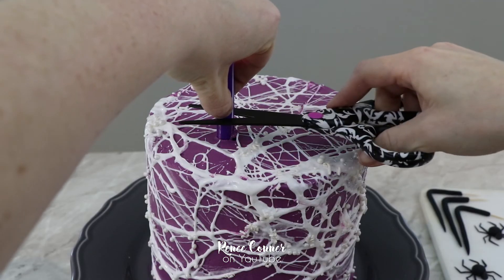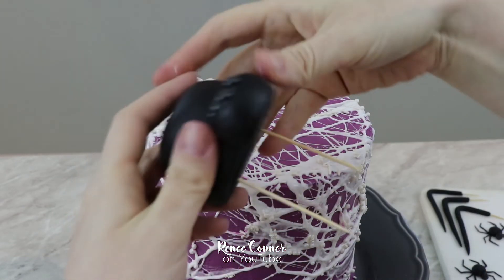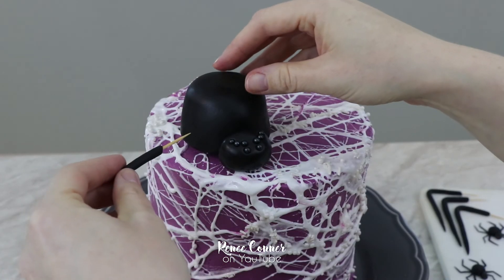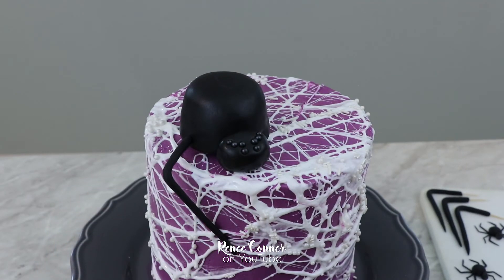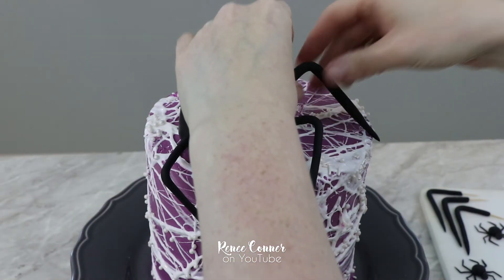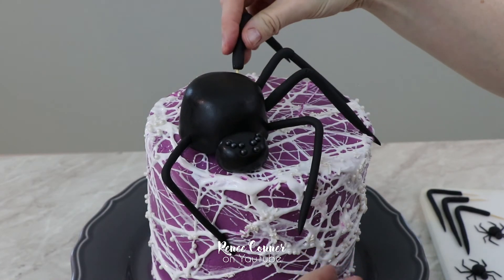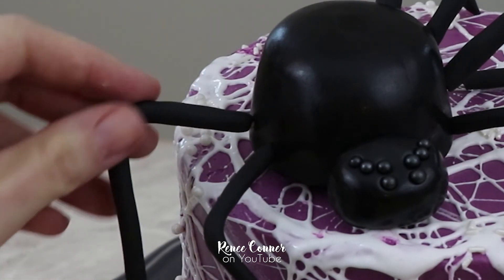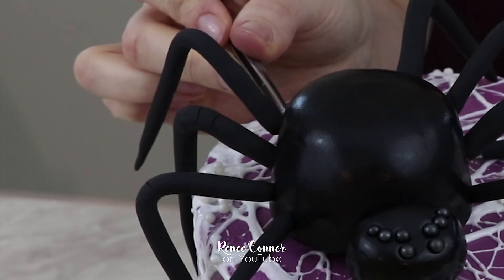Now it's time to bring everything together. I'm using a bubble tea straw to support my spider body, as well as a couple of toothpicks inserted underneath just to keep that spider in place. Starting in the front I'm going to attach my spider legs — just gently touching the spider leg to the marshmallow should be enough to help it stick in place. Tweezers are helpful for inserting that toothpick when your fingers can't fit in that space. I want the spider legs to bend over the edge of the cake, so this is where it's helpful to have the fondant still be a little pliable so it doesn't crack and break.